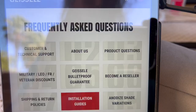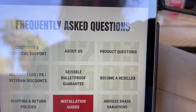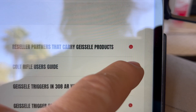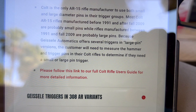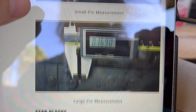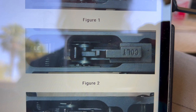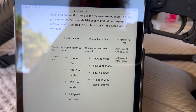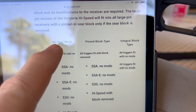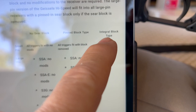Let's go into technical support — nothing there. Let's try installation guides — I went through all of this, clicked on my trigger, and there was nothing about sear blocks. Let's try product questions — and there it is: a Colt rifle user's guide. The chart there is pretty straightforward: it tells you what trigger works depending on whether you have no sear block, a pinned sear block like mine, or the integral block type.